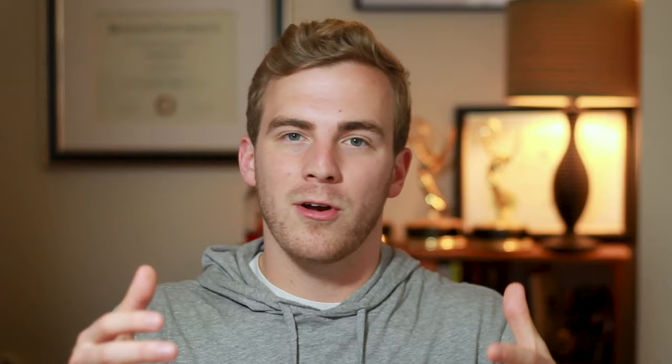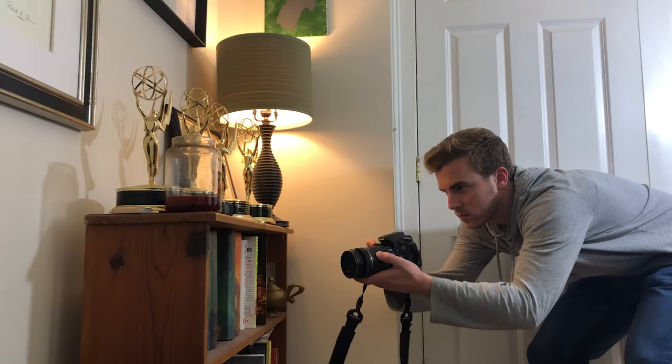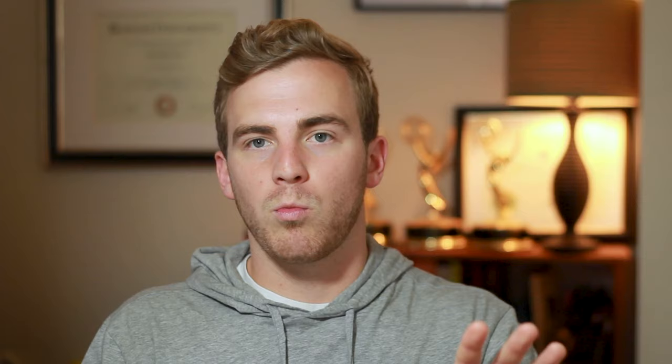That could be one book in a bookshelf or one part of a person, maybe their hat. Then you move your camera while still recording quickly to the next part you want to focus on — like another book in the bookshelf. A few seconds later, move to another book. In the end you have one long shot where at various points you're focusing on one object and then moving your camera along to the next.